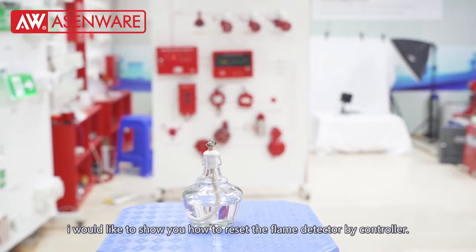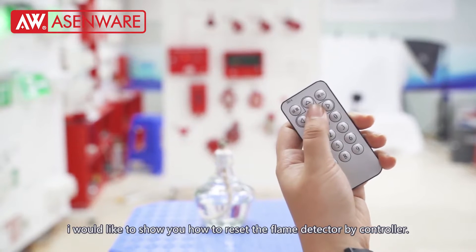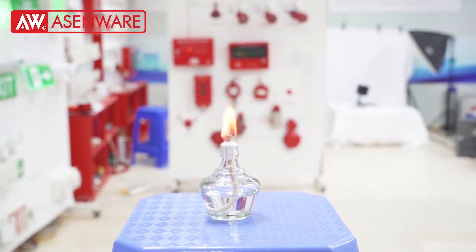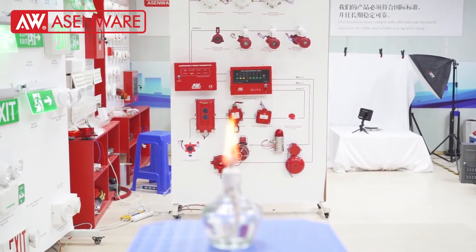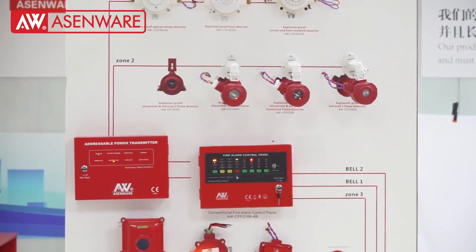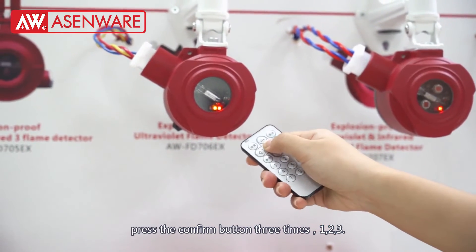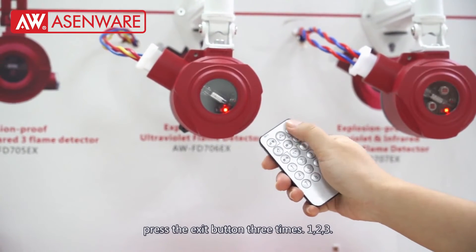Now I would like to show you how to reset the flame detector by controller. Press the confirm button 3 times to initiate the reset process.